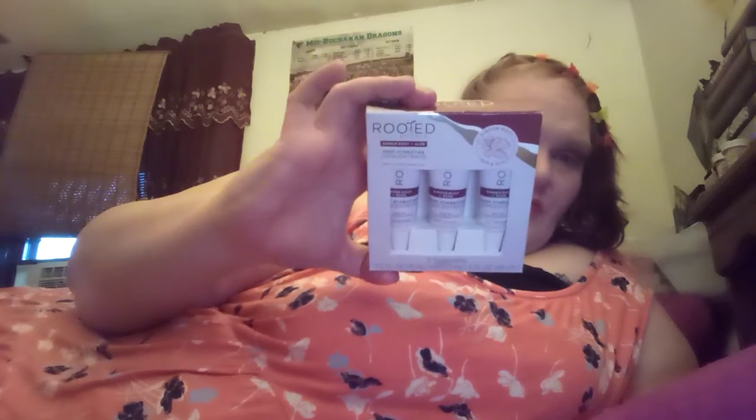I got a few — I think I got like five of them. And then I got the Rooted Rituals Ginger Root Plus Aloe Deep Hydrating Concentrate, with three treatments in it. I got this for $1.52, but they only had one so I was only able to get one. I thought those were really good deals that I found at Walmart.